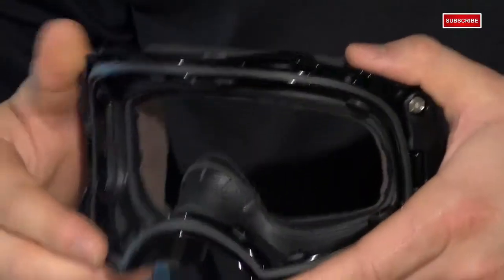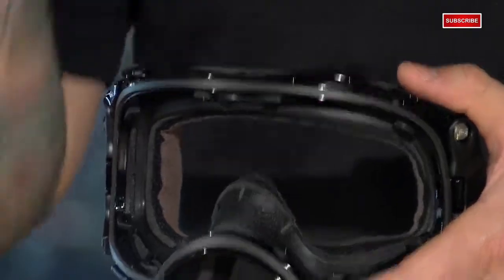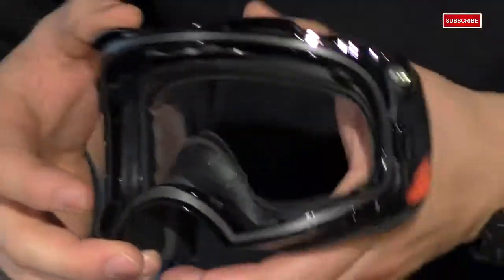This would also be the same way to install a roll-off system. Next would be the face film and the inner frame. A cool thing about this is that there's actually a function to the black texture in here — it'll reduce glare. It's very similar to eye black on a baseball player in the outfield. All you do is pop each one of these tabs off and boom, it's off.